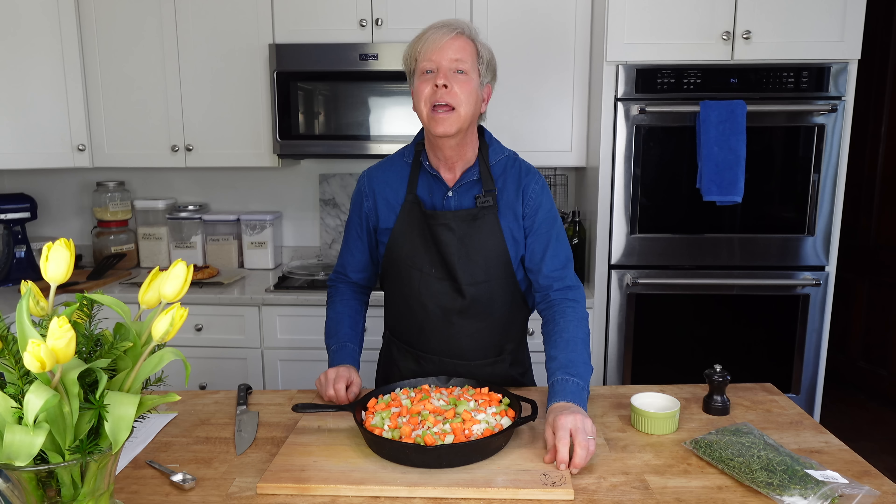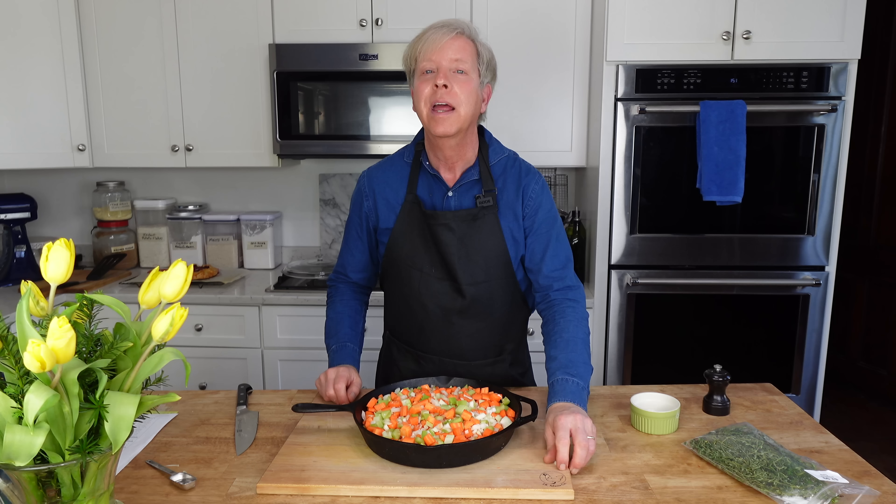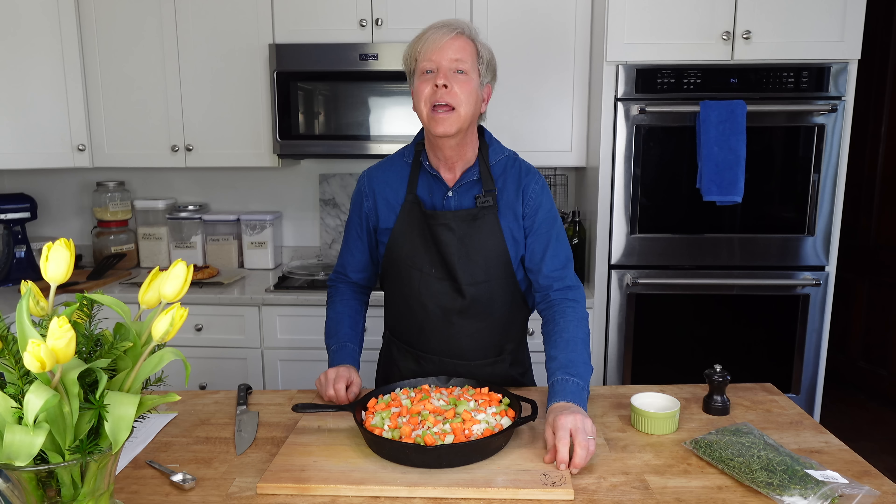I'm serving classic vichyssoise for the first course, roast duck on a bed of mirepoix for the main course, a simple spinach salad for the third course palate cleanser, and a shimmering strawberry galette for the grand finale.